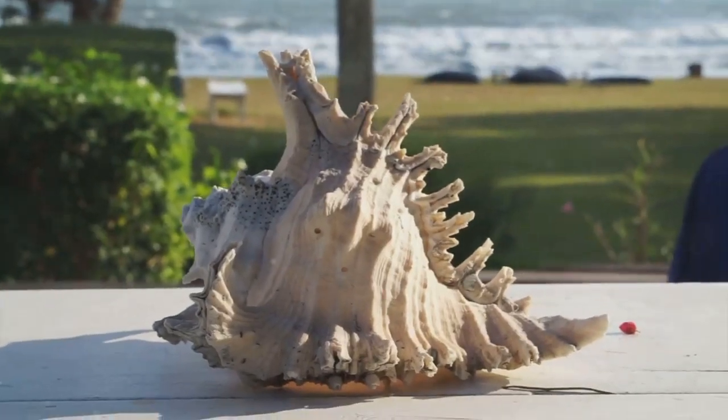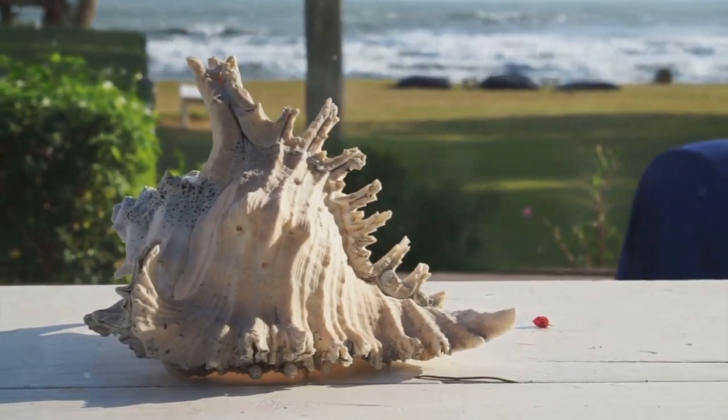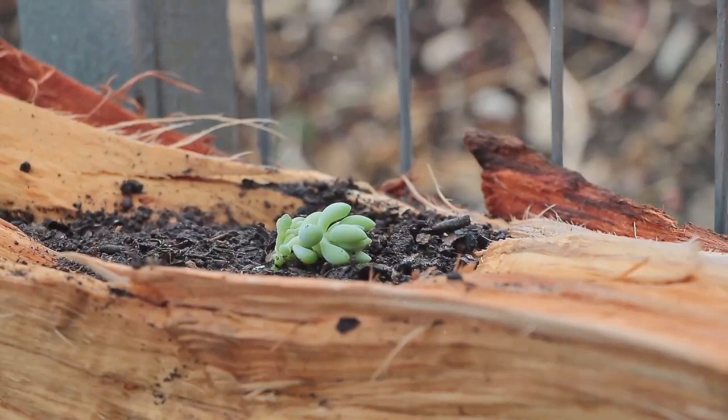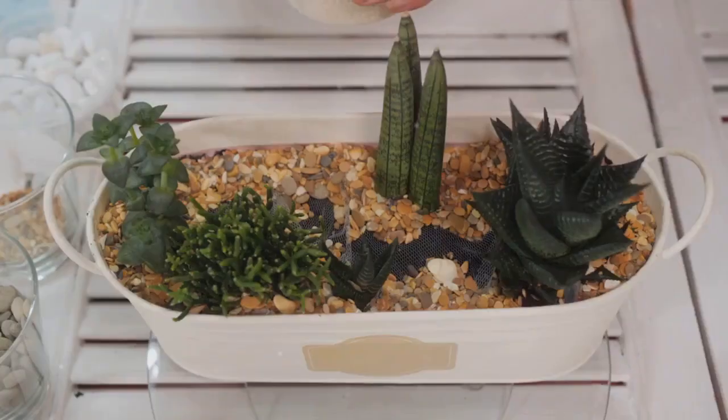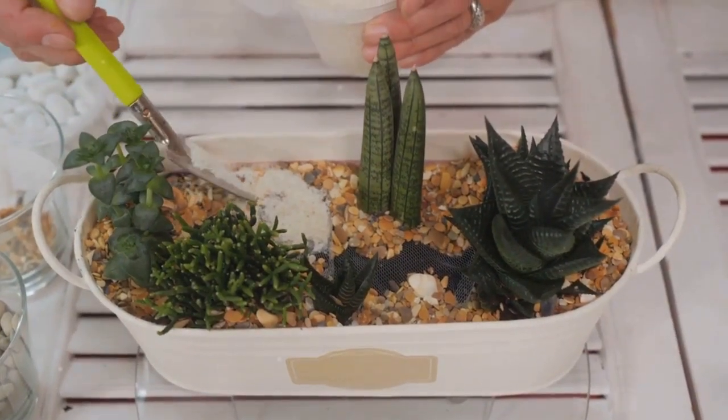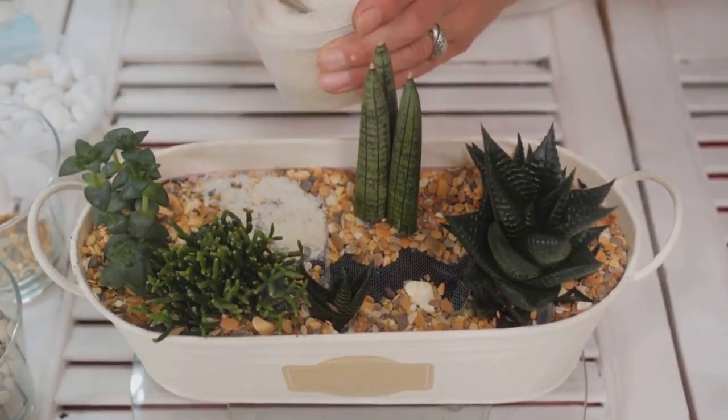Next up, we have the driftwood succulent planter. If you're a beach lover, this one's for you. Driftwood, with its gnarled and weathered appearance, can make a stunning natural home for your succulents. With a bit of drilling and creativity, you can turn a piece of driftwood into a rustic succulent planter.